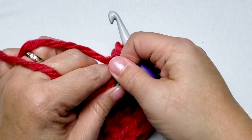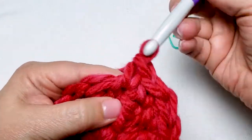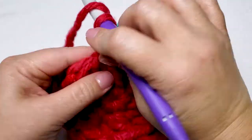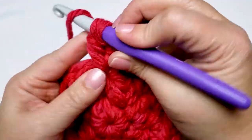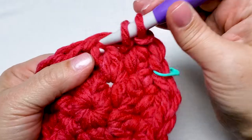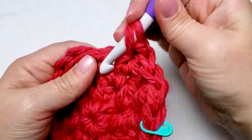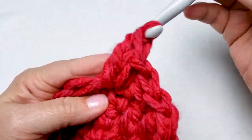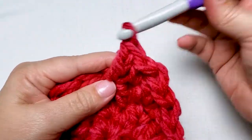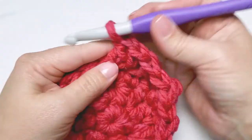For round four, remove your stitch marker. And in the first stitch, we're going to work one single crochet and one double crochet. Remember to replace your stitch marker in your first stitch before continuing the round. So our first stitch, we have our one single crochet. Now work one double crochet. And in the next stitch, work one single crochet. And then one double crochet in the next stitch. We repeat those stitches around. At the end of round four, you will have 12 single crochet stitches and 12 double crochet stitches.